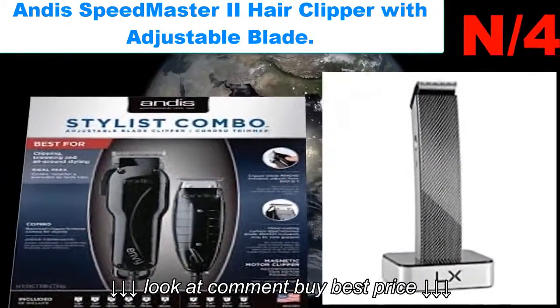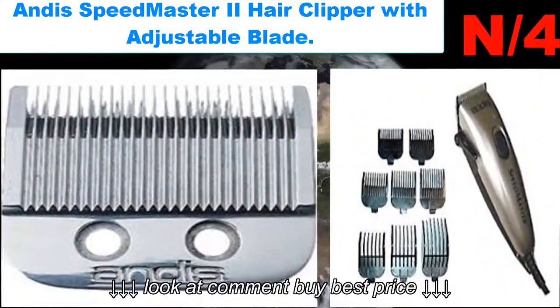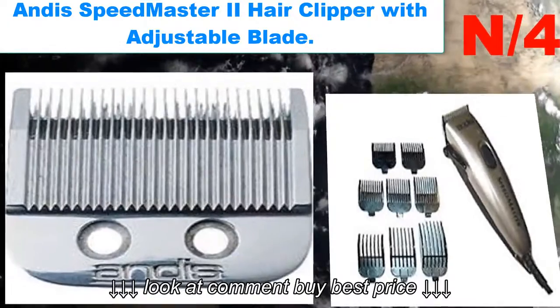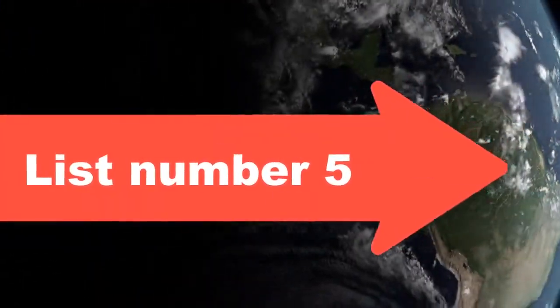Number four: Andis Speed Master 2 Hair Clipper with Adjustable Blade. Designed for all-around styling and barbering, delivering four times the cutting power of comparable magnetic motor units.